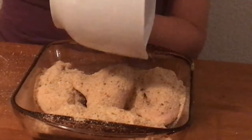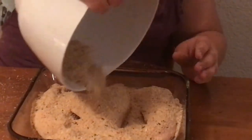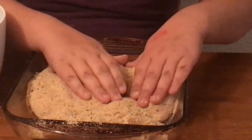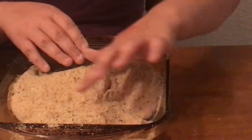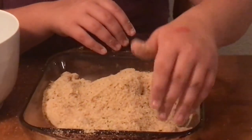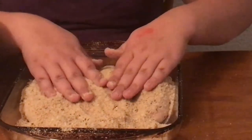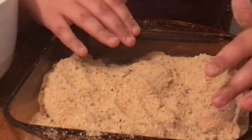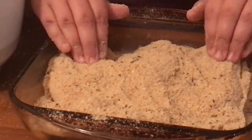Just dump it in. Okay, spread it out evenly over the chicken. I see a corner over here on your left closest to me that has no breadcrumbs. — Over here? — That's your right. Sorry, I get confused with my right and my left. It's still there — it's going to bother me. Right there. Yes.